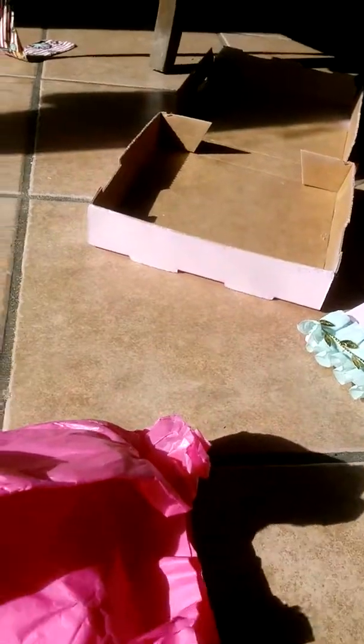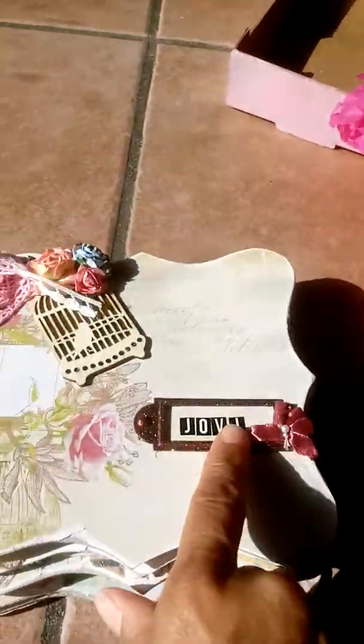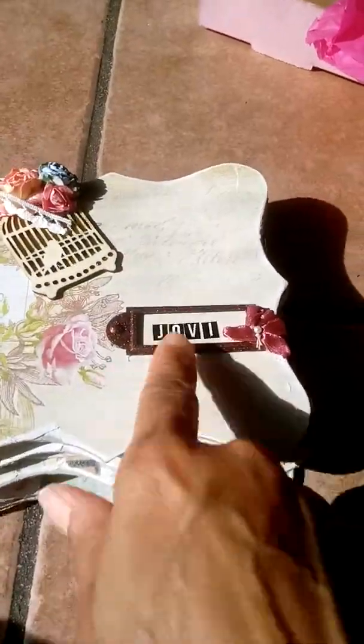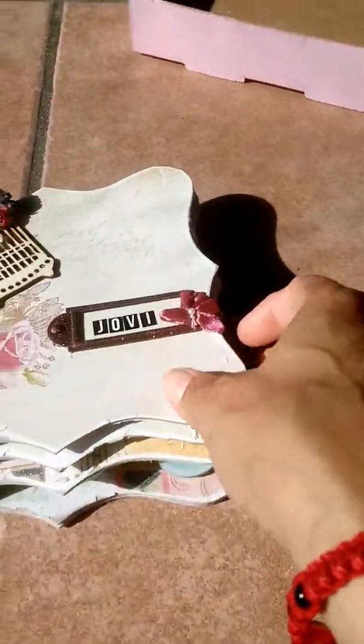I already put it together - this is my first pizza box. This is also my first mini album and I hope she liked it, because everything I used literally came from the embellishment box, except for the letter stickers, which I think were from Hobby Lobby.